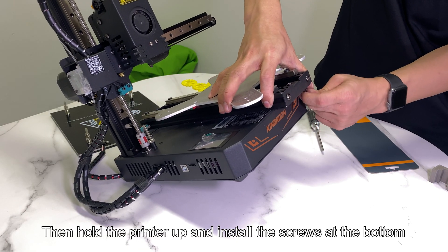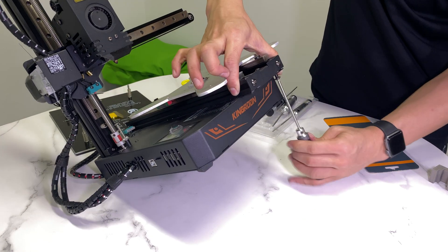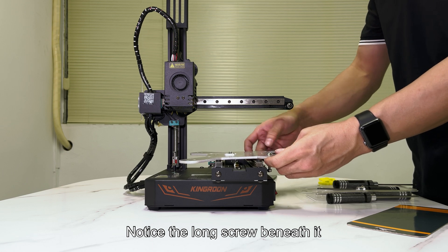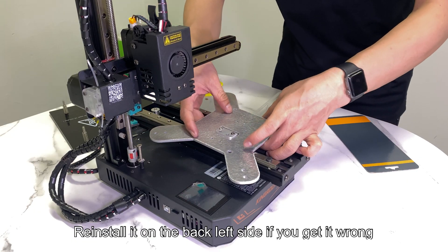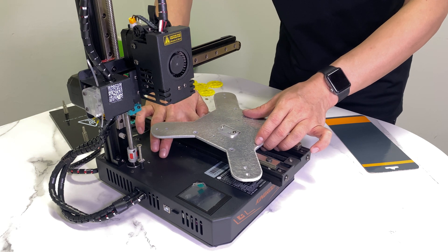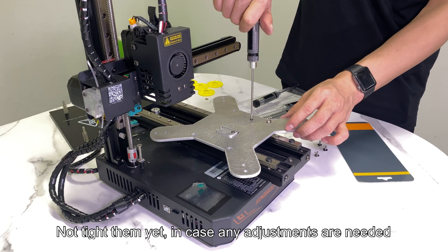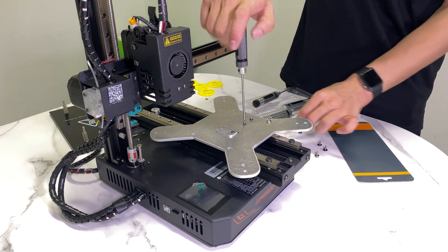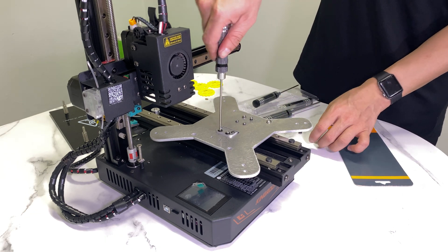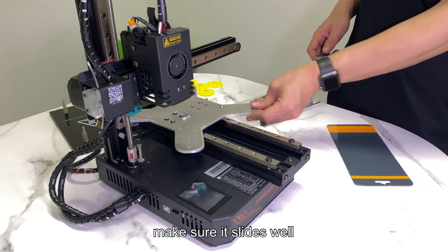Hold the printer up and install the screws at the bottom, then tighten them to fix it. Now you're ready to install the bracket. Notice the long screw beneath it — reinstall it on the back left side if you get it wrong. Adjust the bracket and align the two sliders. Once you've finished, install the screws to settle the bracket but don't tighten them yet in case any adjustments are needed. You can install them crossly — it will help you locate. Once done, make sure all the screws are tight and secure, then slide the bracket back and forth to make sure it slides well.